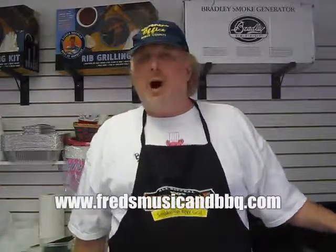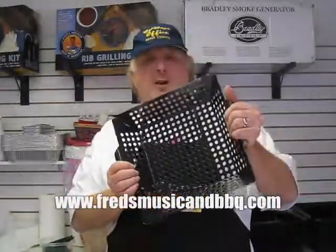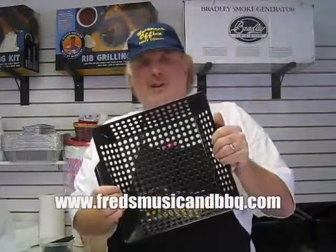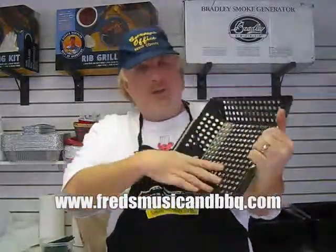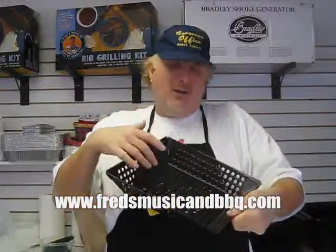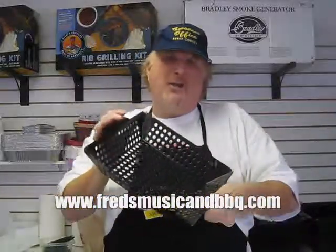Hey folks, I thought I'd show you what a wok topper looks like. This is our 12x12 square wok topper — sometimes they call these fish or veggie grills — and this is what it looks like. You put your stuff in there and the charcoal, wood, or even your gas grill comes up through here and cooks your food, gives it a nice smoky flavor, holds everything in, and you can kind of walk it around on top of your grill.